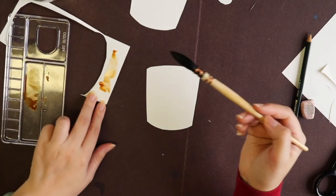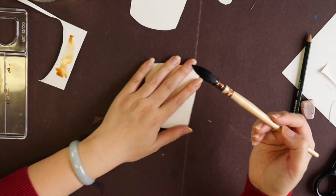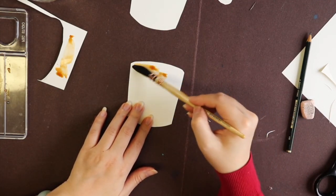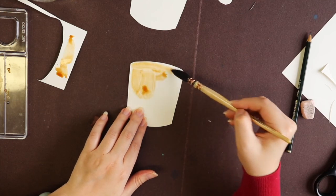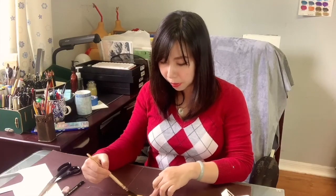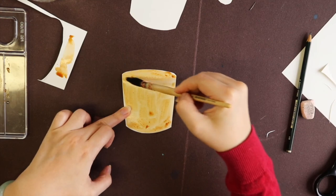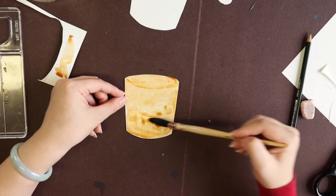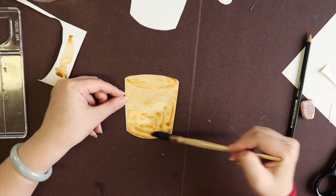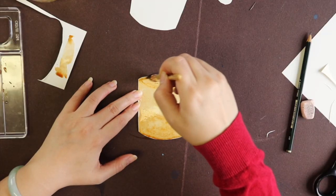I'm mixing the color to make it look close to coffee — it actually does look pretty nice, like coffee. So I'm just going to cover the whole thing. Because this is not watercolor paper it's not 100% absorbing, but that's okay — we are not looking for anything perfect here. I'm going to make a little bit of a line so you can see a separate section, putting a little bit stronger color on that line.